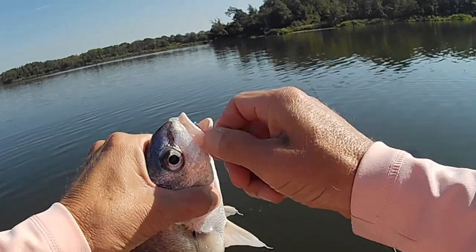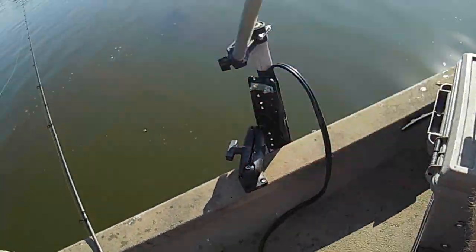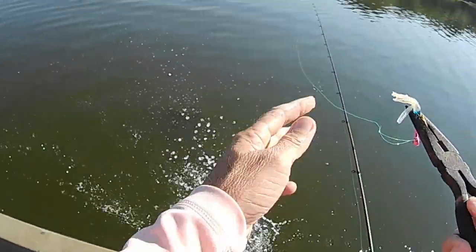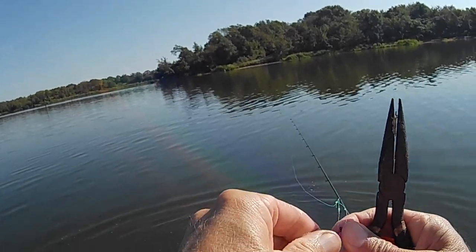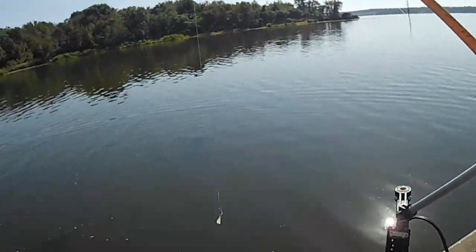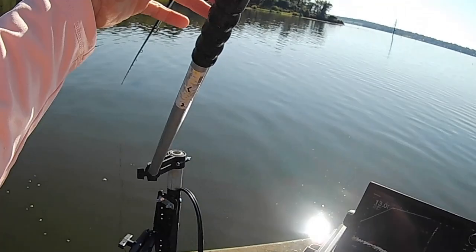Those things! Let go of that! I'll tell you what — them things are strong, especially on these 12-foot rods. They're good blue cat bait too. He was up on the side of that tree.